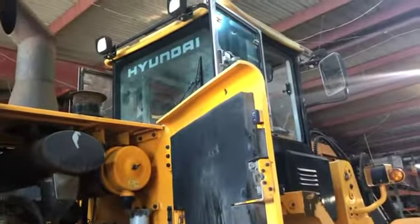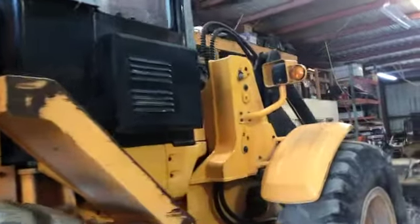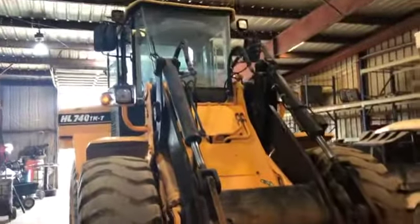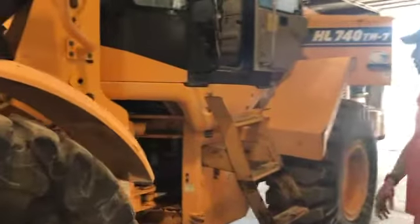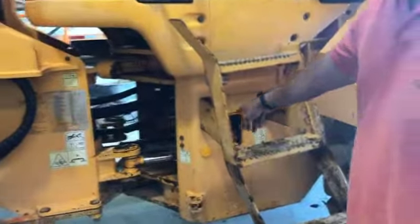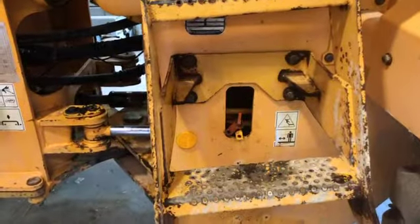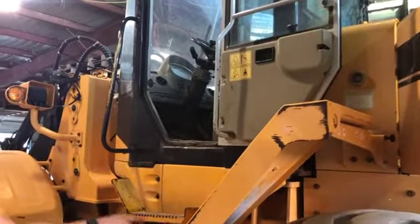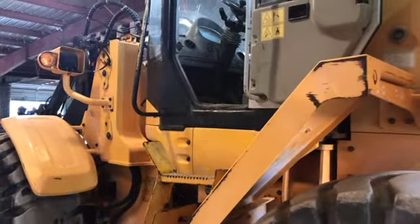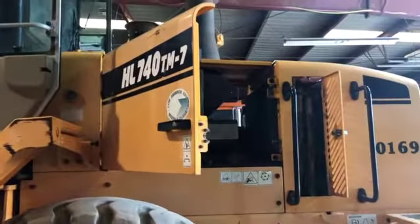Right now all of the fluid levels on this tractor are where they should be. I say right now because now I'm going to get into what's the issue with this machine. That being said, there's no leaks on this tractor and everything works. Here's what's wrong: after you run the machine for a while, there's a seal in the hydraulic pump that's letting oil leak past that seal and it actually transfers the oil into the transmission. So over time you're losing oil into the transmission — that's what's wrong with this machine.